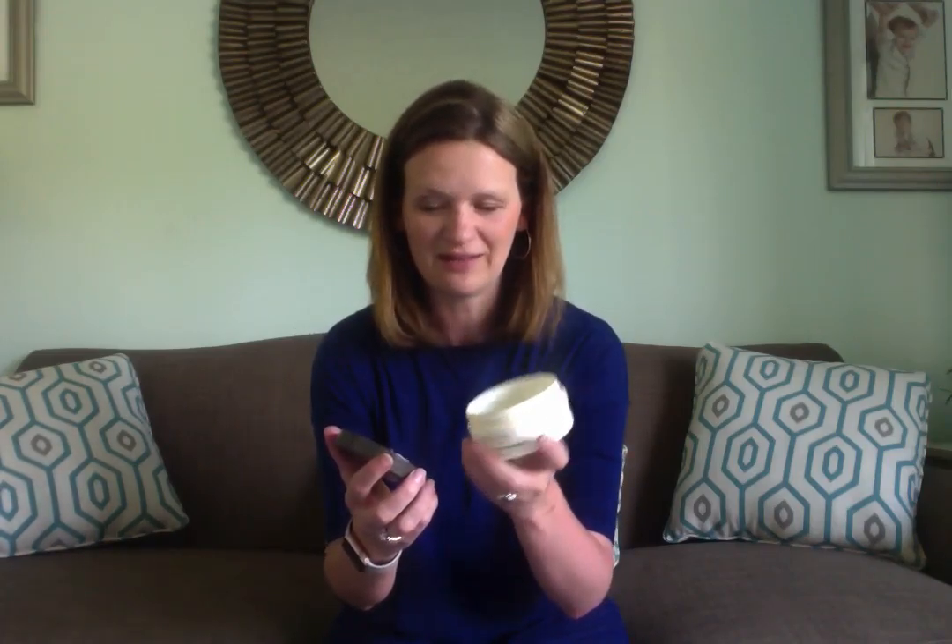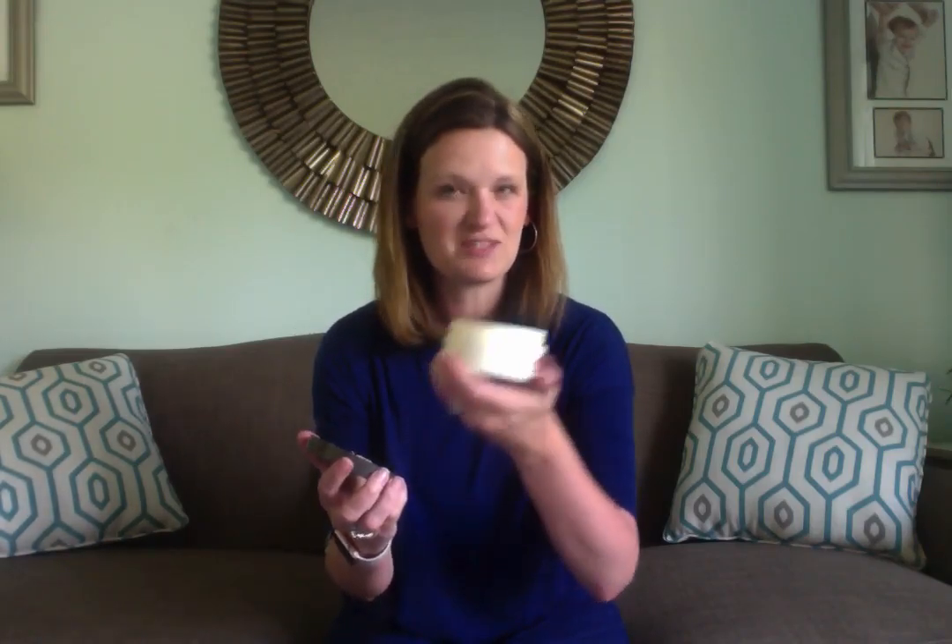So this stuff — the intensive body repair — you can kind of see I've been using it for quite a while, and I love this stuff. You just smear it all over your body, any place that you want your youthful skin to come back. And it feels so nice — it feels like your old 25-year-old skin again.